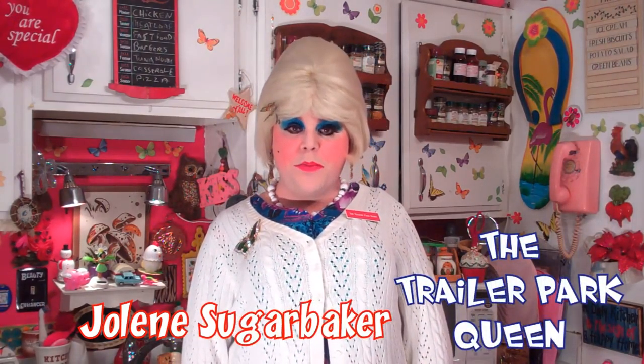Hi there, Trailer Park fans. It's Jolene Sugarbaker, the Trailer Park Queen. Welcome to the Trailer Park Taste Kitchen and another edition of Cooking with Jolene, the Trailer Park Cooking Show, where I teach you how to live on a budget and do it the Trailer Park way.